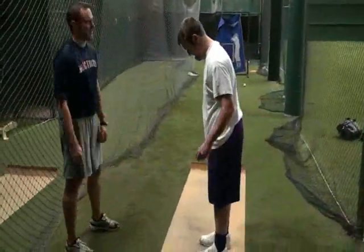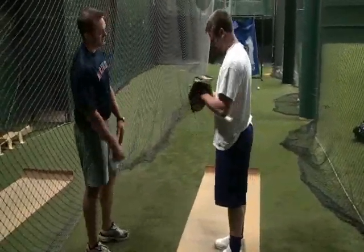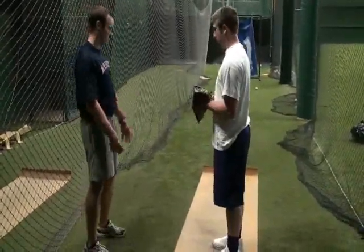That's why pitchers, for the most part, are usually long, lanky guys. Even the big guys are pretty flexible.